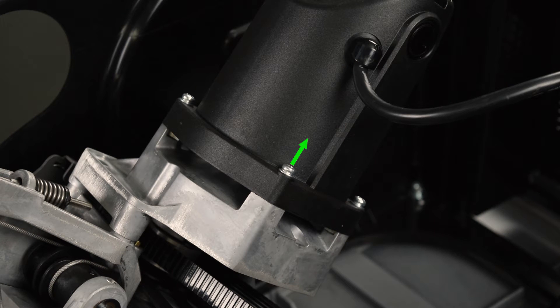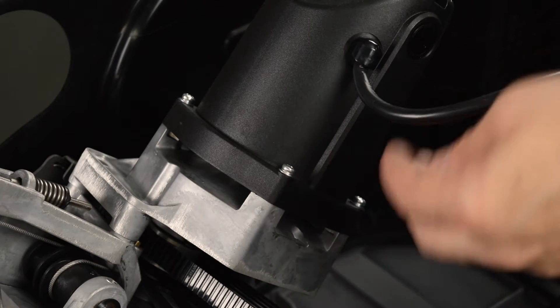Remove this screw from the motor housing. This is the one located directly under where the power cord enters the housing.